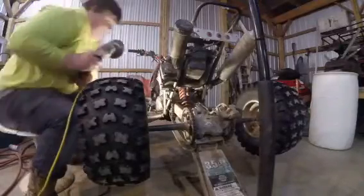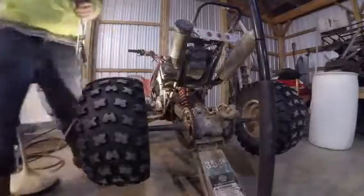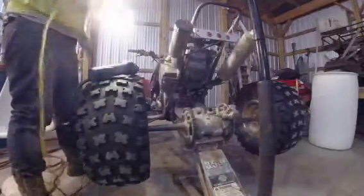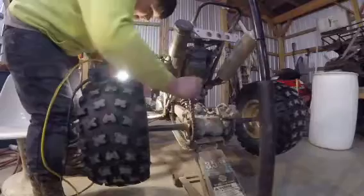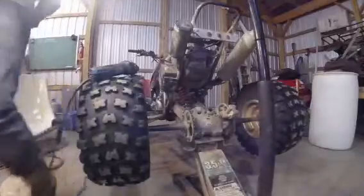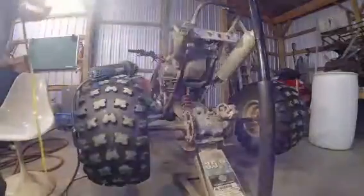There we go. She's off. I'm probably going to get my butt kicked for doing this, but now I can just buy a new chain.